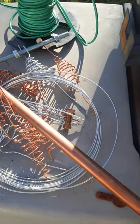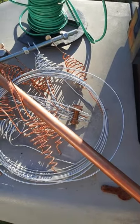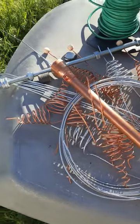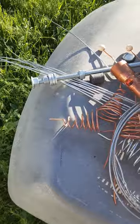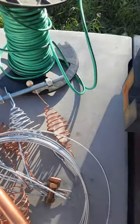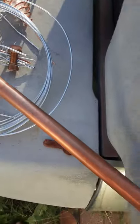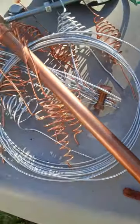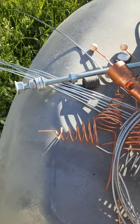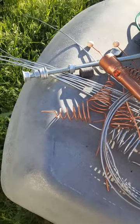This is part two of the electroculture antenna topper. What you're looking at is all the pieces taken apart. If you'd like a little more detail on what I'm working with today, I will leave a link below — that'll be part one of the electroculture antenna topper.